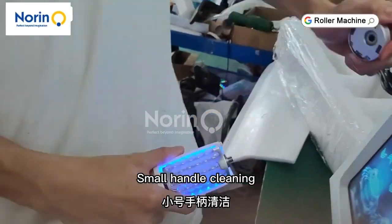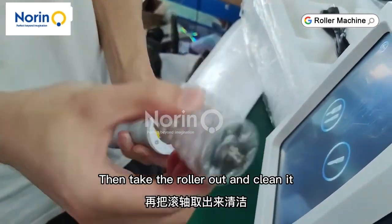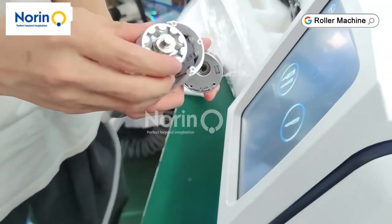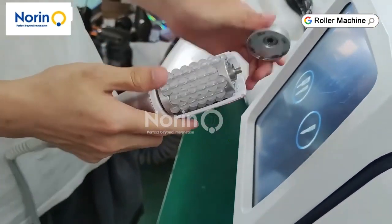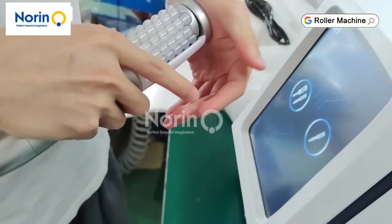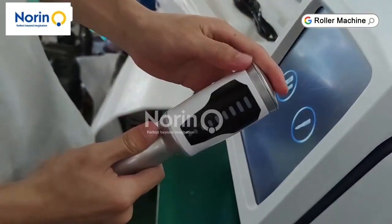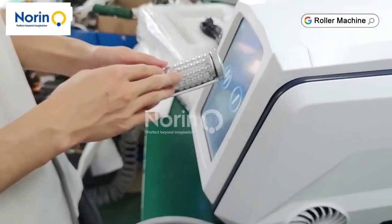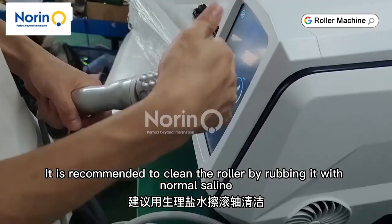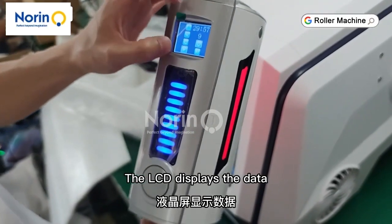Small handle cleaning: take the lid out. Then take the roller out and clean it. Align the slot and put it back in. Put the cover on again. There is no gap in the assembled state. It is recommended to clean the roller by rubbing it with normal saline solution. You don't need to open it often to clean it.